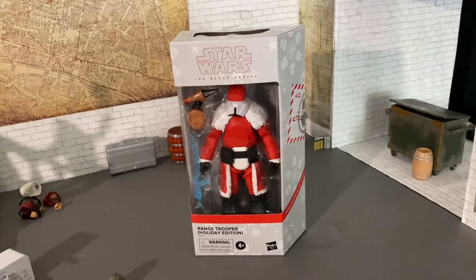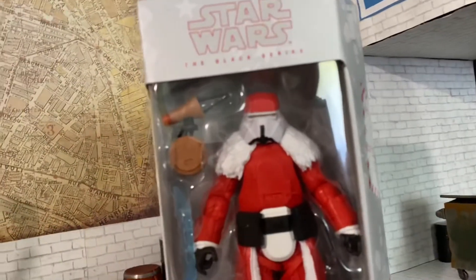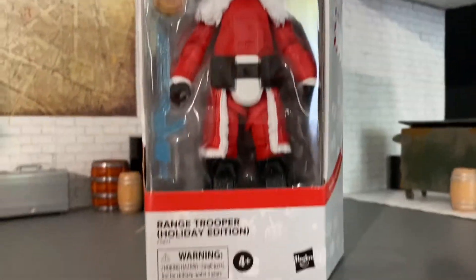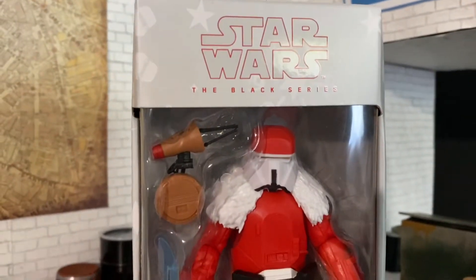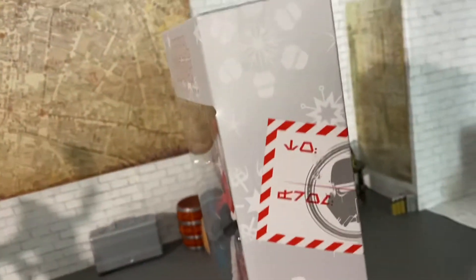Speedy review: Range Trooper Holiday Edition. Check it out! We also get this little droid done up like a reindeer, which is kind of cool.